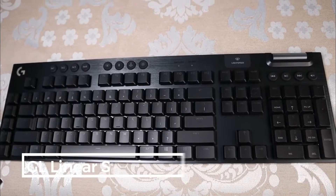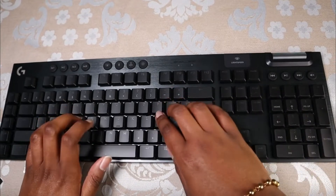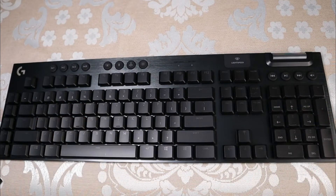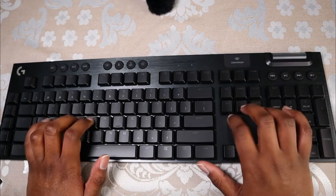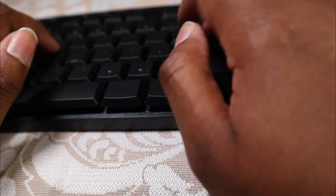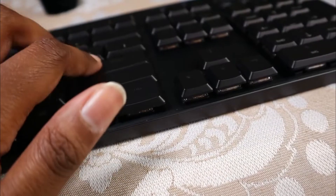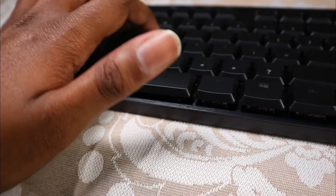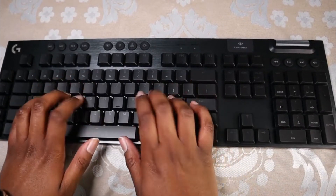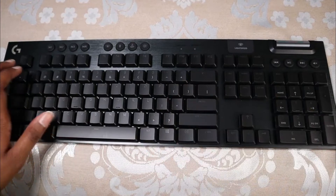Now I'm going to click some keys so you can hear what they sound like. I'm about a foot away, and now I'm going to hold the mic right up to it.